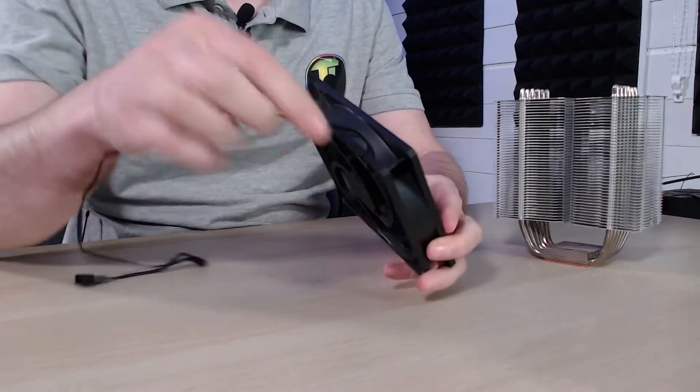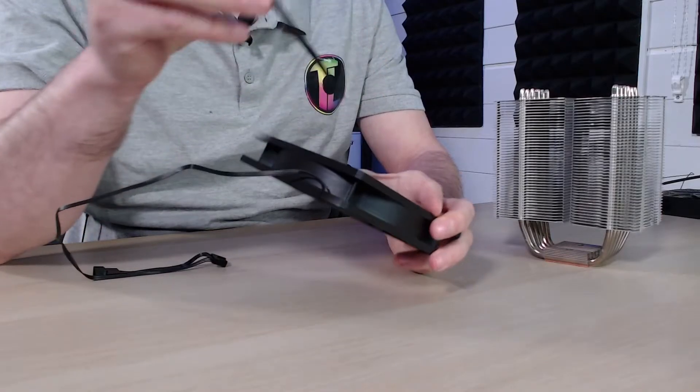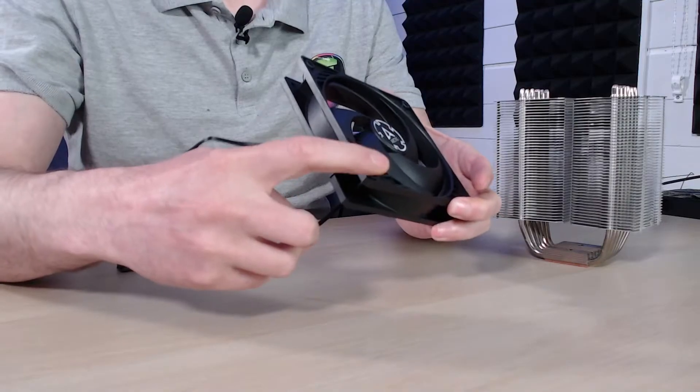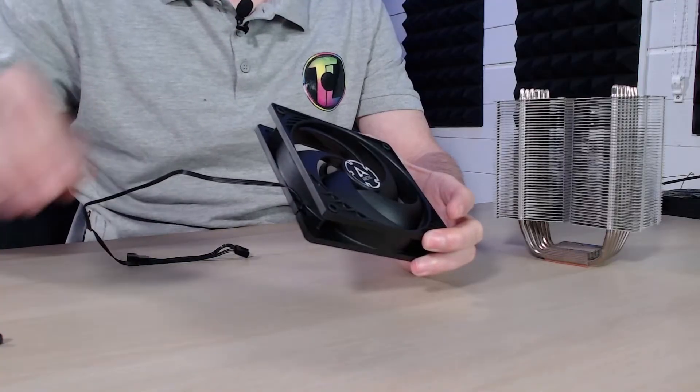To install the fans you can use a number of different things, but what we like to opt for is a cable tie system. Many people use cable ties to do this, but they can make a bit of a mess. I like to hide the cable ties as much as possible while also allowing them to hold the fans on as tightly as they can. I generally like to use these types of fans because they have the gap in the middle, which allows us to actually hide the cable ties quite well.